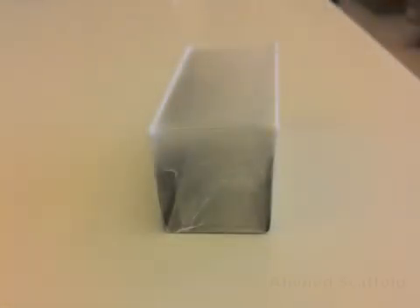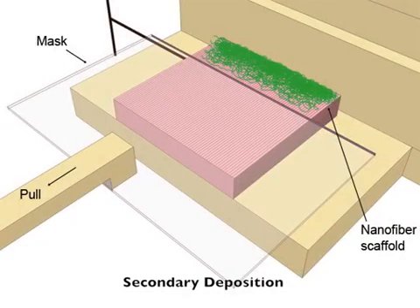In this protocol, we spun a polycaprolactone polymer onto a gap collector to form a uniaxially aligned fiber substrate. Then, we used a gradually moving mask to cover this substrate while random PCL fibers were deposited.